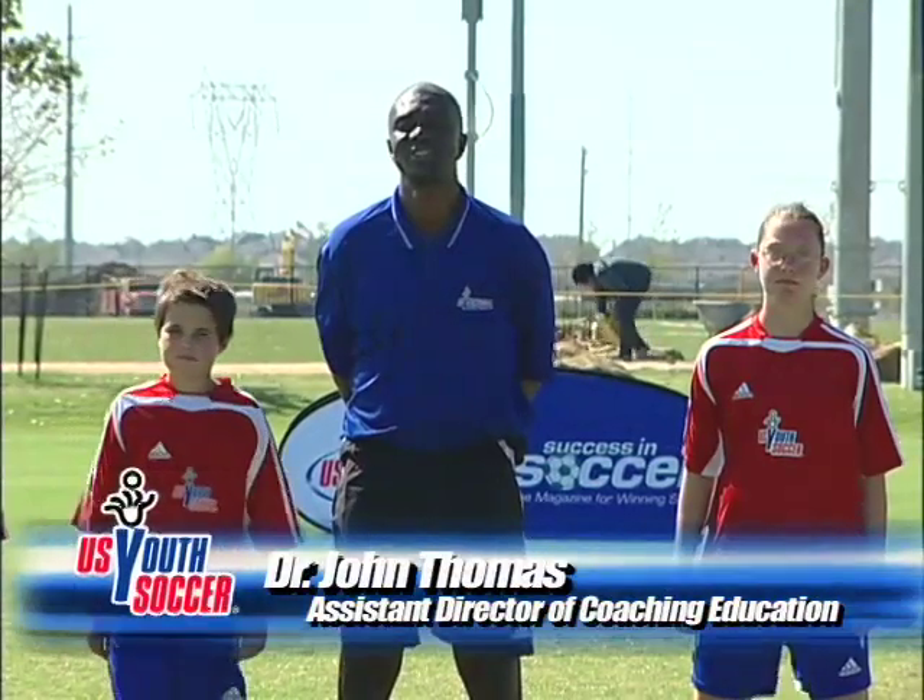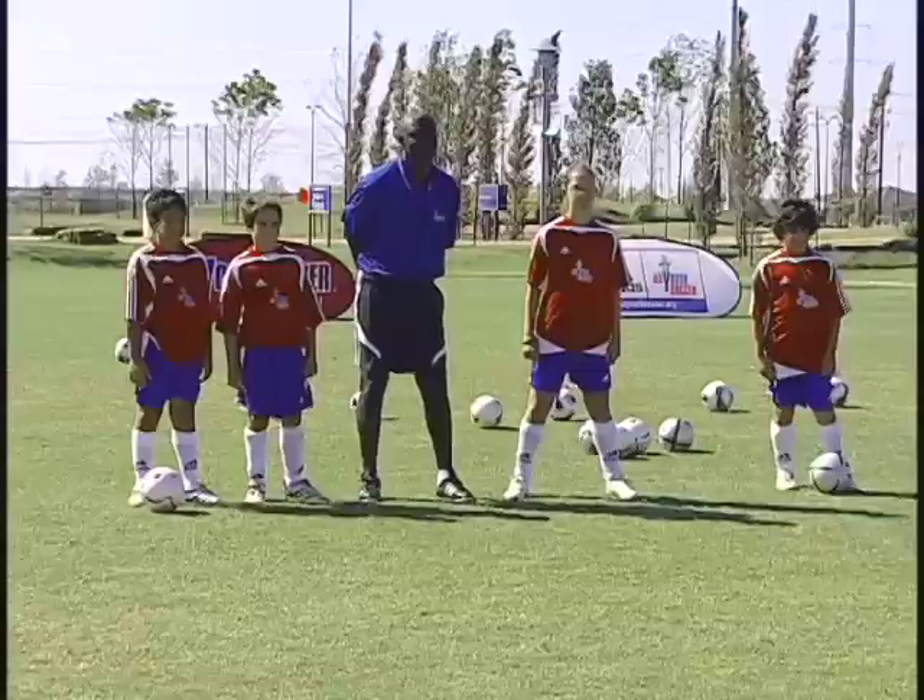Hi, I'm Dr. John Thomas, Assistant Director for Coaching Education with US Youth Soccer. And we're going to work on the block tackle.